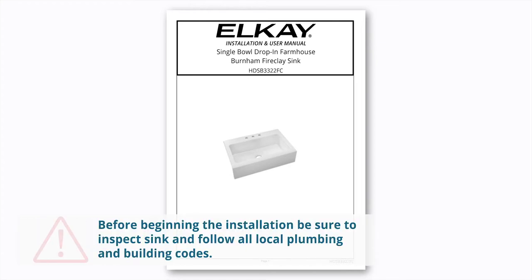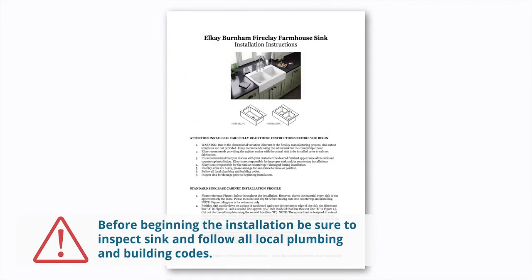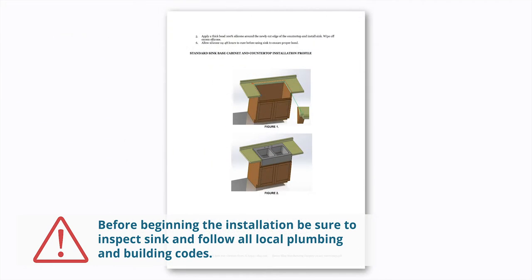This video will show you how to install your LK Burnham Fireclay Farmhouse sink. Be sure to inspect the sink for damage prior to beginning, and follow all local plumbing and building codes.